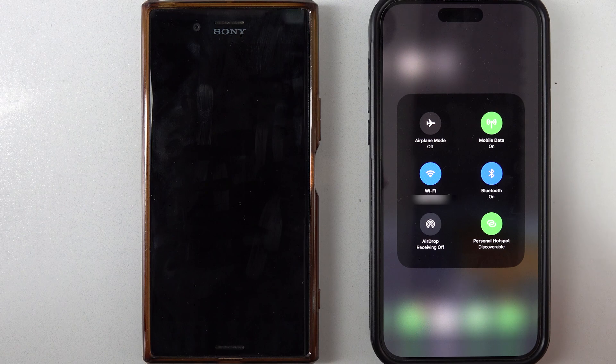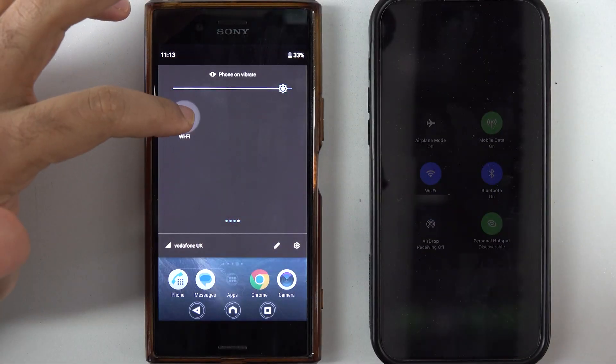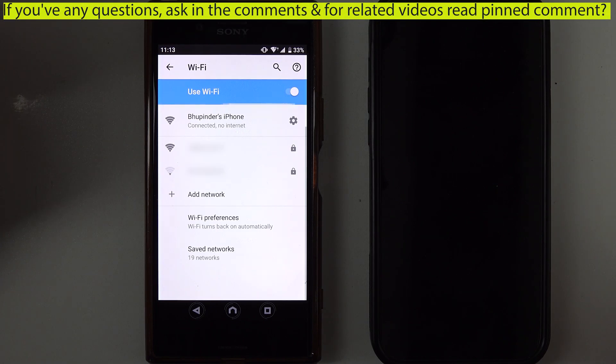Tap on the Personal Hotspot shortcut to turn it on and make it discoverable. Then on your Android phone, go to your Wi-Fi again, turn it on, and it should automatically connect to your iPhone's network.